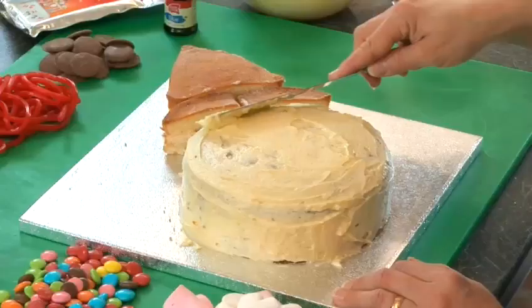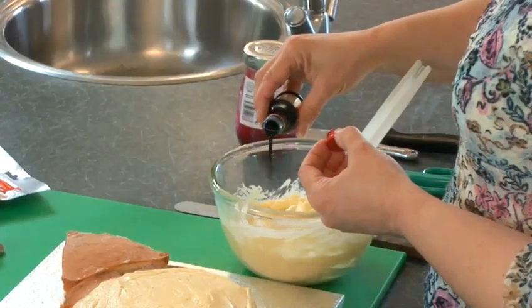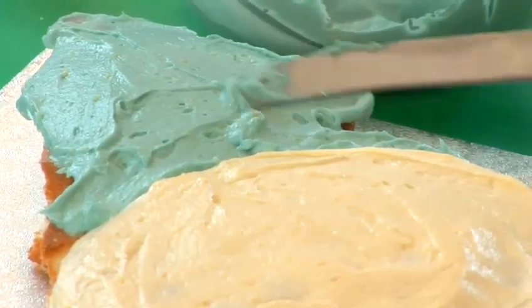Step 3: Buttercream. Cover the large cake with white buttercream using a palette knife to smooth it on. Colour the remaining buttercream with the blue food colouring and cover the hat with this blue buttercream.